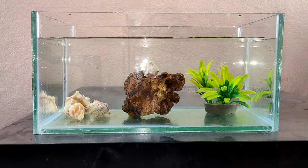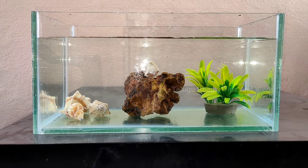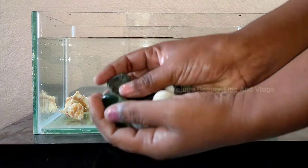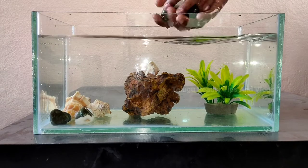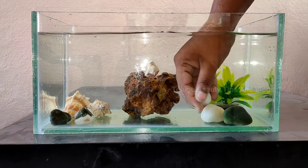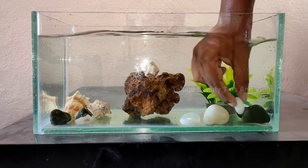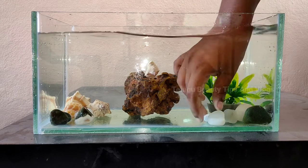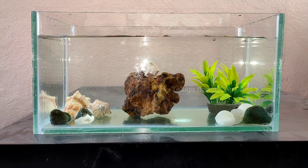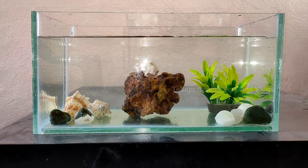This is the first aquarium — this is a big aquarium. This is a dragon fish. This is a big fish.